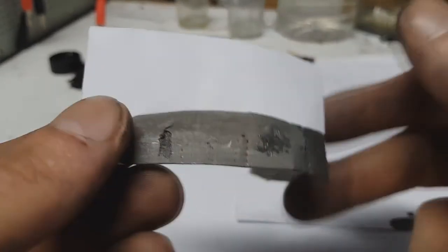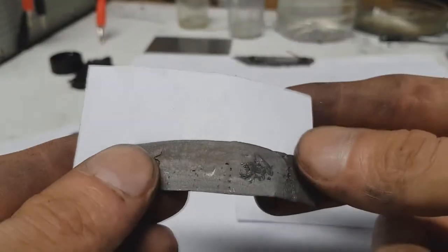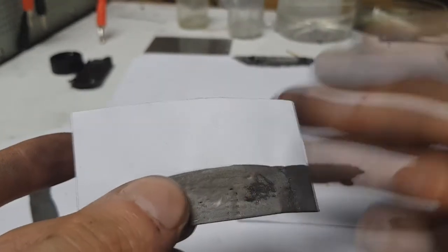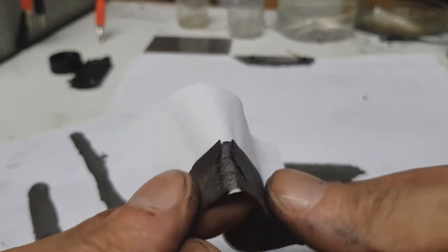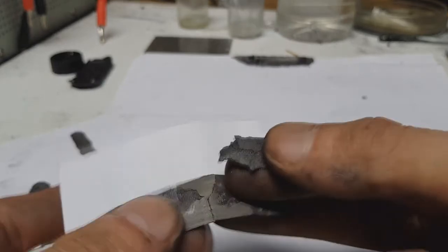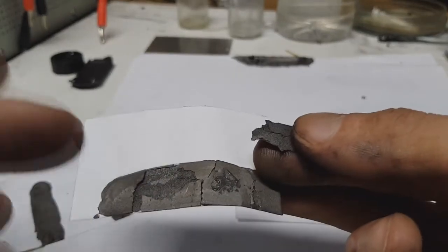But with this ink there is one problem. Like I said, you can make this ink really easily and really cheaply, but you cannot use this ink in devices which can flex, because this is not flexible at all. But this ink is also water resistant.